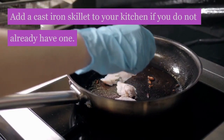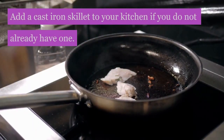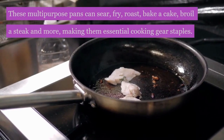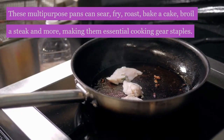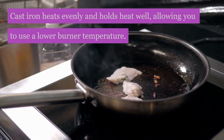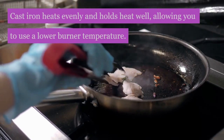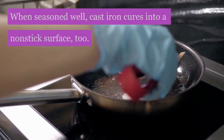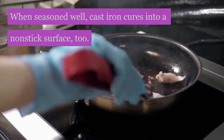Add a cast iron skillet to your kitchen if you do not already have one. These multipurpose pans can sear, fry, roast, bake a cake, broil a steak and more, making them essential cooking gear staples. Cast iron heats evenly and holds heat well, allowing you to use a lower burner temperature. When seasoned well, cast iron cures into a non-stick surface, too.